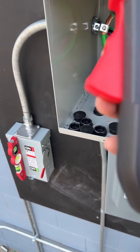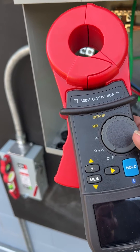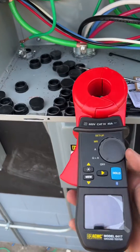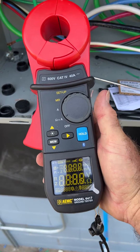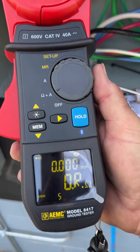We're going to use this AEMC 6417 ground rod tester, or ground tester in general. The first thing you've got to do is turn it on — it goes through calibration, and now we're ready to measure.